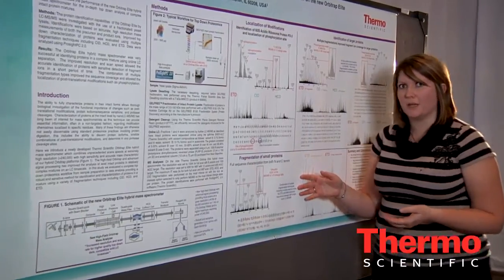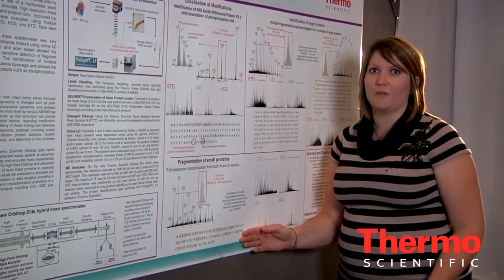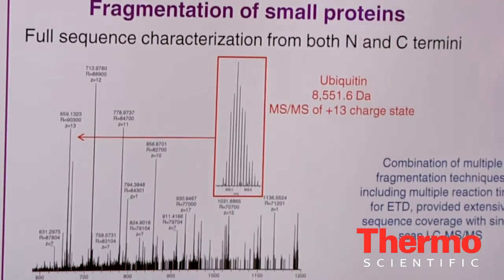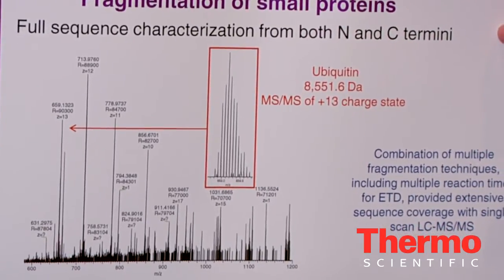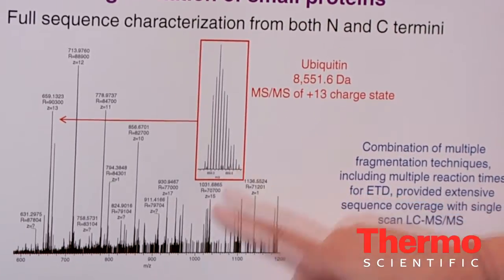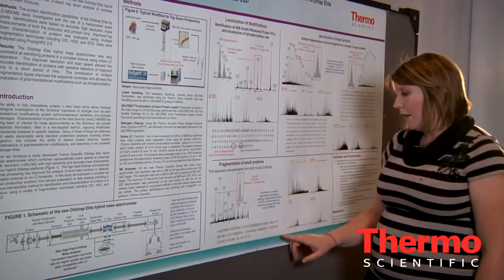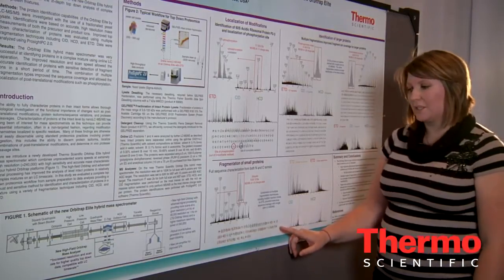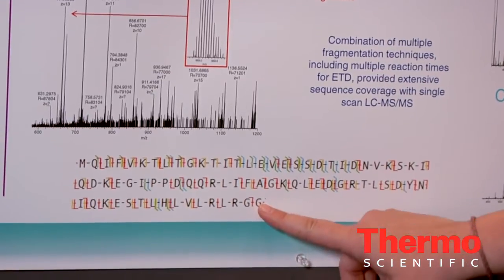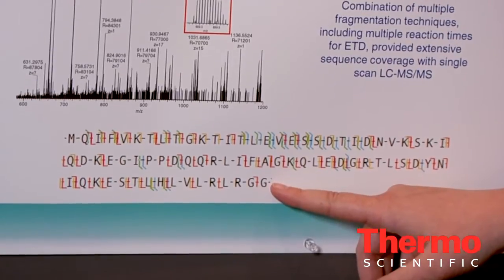When looking at smaller proteins, we can get nearly complete fragmentation of the protein using a combination of ETD, CID, and HCD fragmentations. This is an example of ubiquitin — although it's often used as a standard protein, this ubiquitin was found in our yeast samples. We isolated the 13-charge state. This spectrum is a little more complex because there are multiple proteins eluting at the same time. Looking at the ETD, CID, and HCD together, you can really see complete fragment ion coverage for this protein.